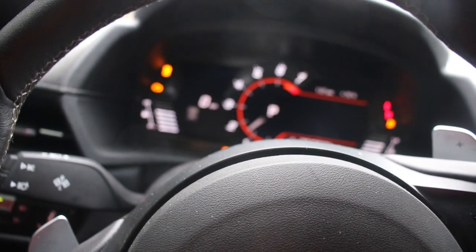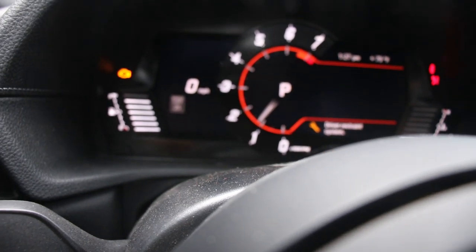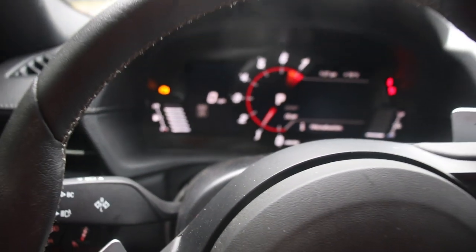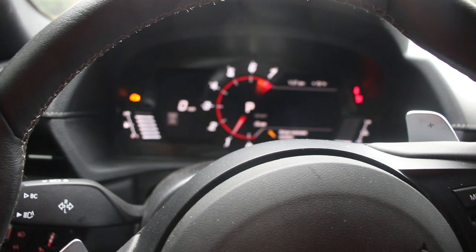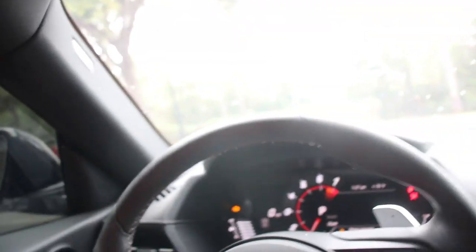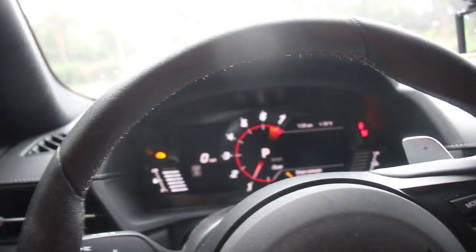I re-gapped them all with the tools I got off Amazon, and now it's time to put the coils back in and test it out. I need to make sure everything starts up right. It seems like everything is good so far. My phone is dead for the MHD logger so I can't log it at the moment. The check engine light is probably for something stupid, but it seems to start up fine.